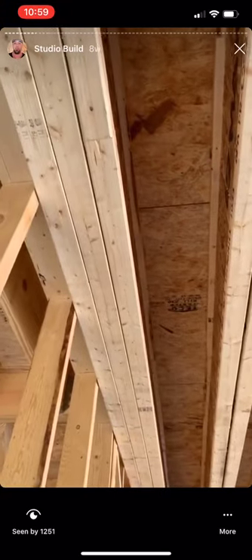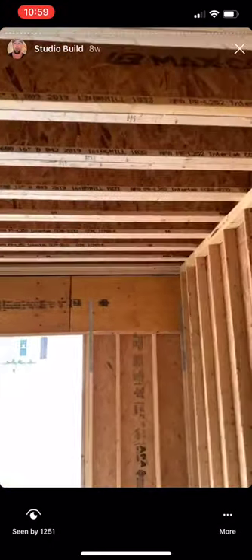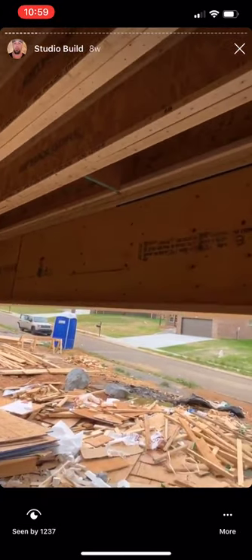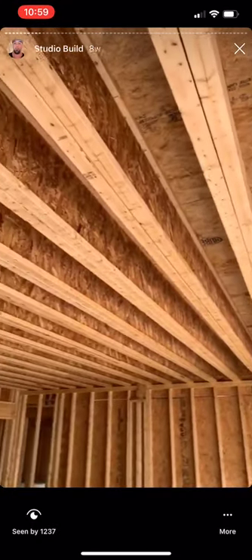From the underside of the control room, normally these would just be single floor joists, but we've got three on the end and then all the floor joists are doubled up. The beam on the front of the house is way way thicker than it would normally be — lots of support for all the extra weight.